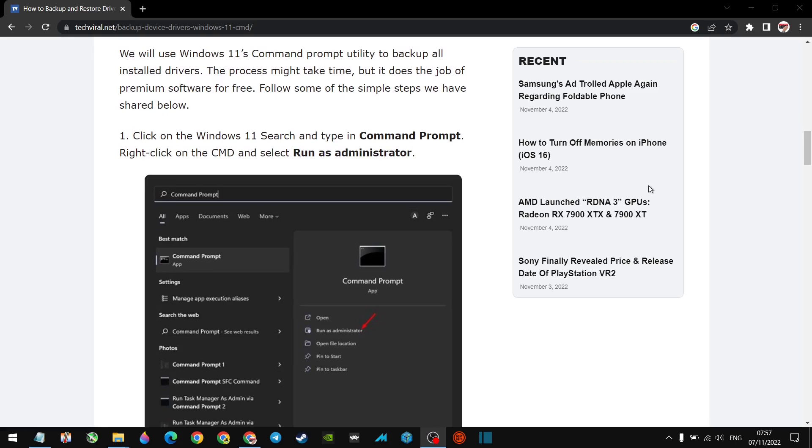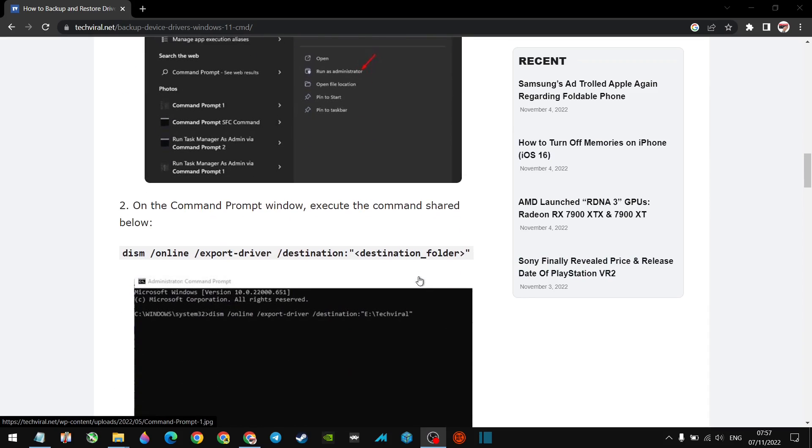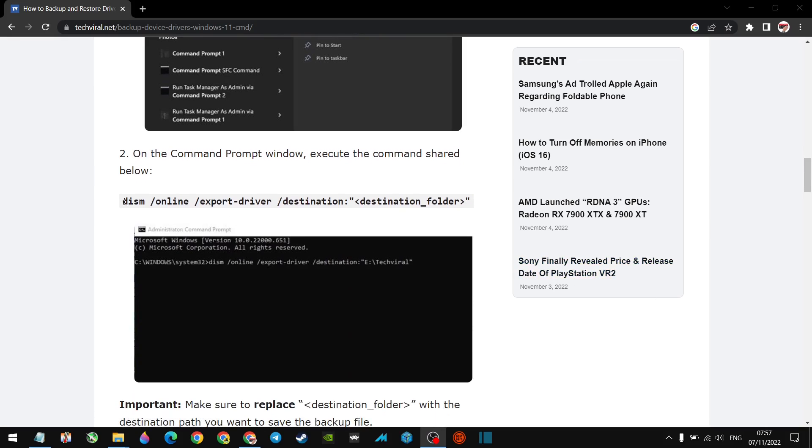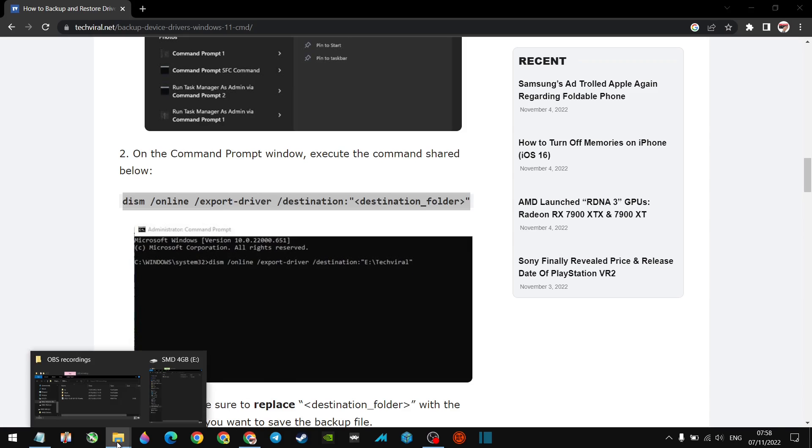Once you've gone through the initial setup, the first thing we want to do is open Command Prompt. Press the Windows key and start typing 'command prompt' — it'll come up. Make sure you hit 'Run as administrator.' Once you run it as administrator, you can either type all of this command or copy and paste it. In the destination folder field, you're going to put the name of the folder where you'd like your drivers to go.